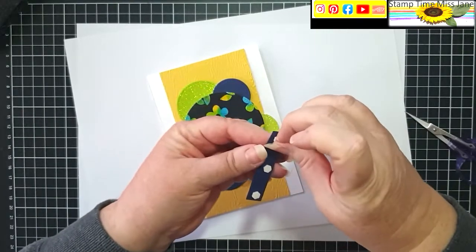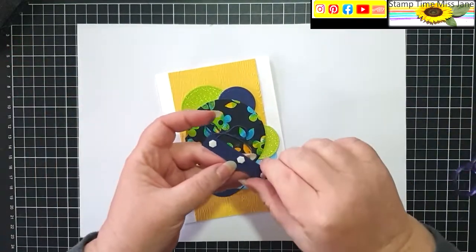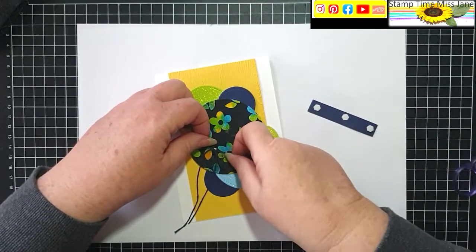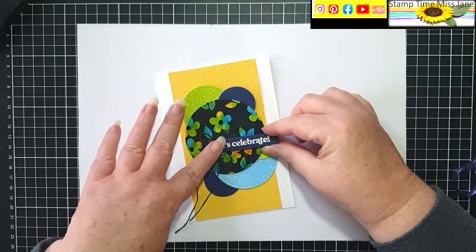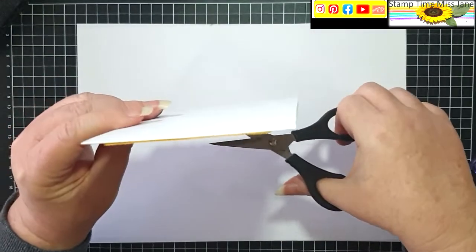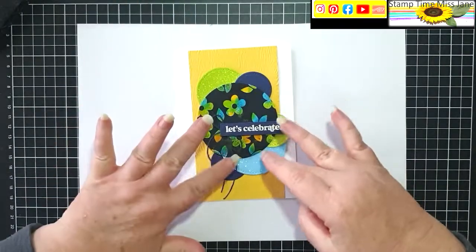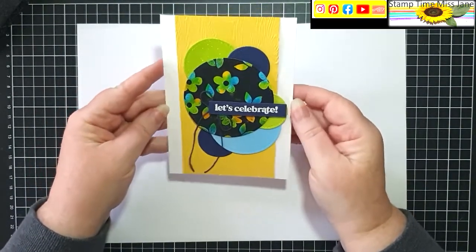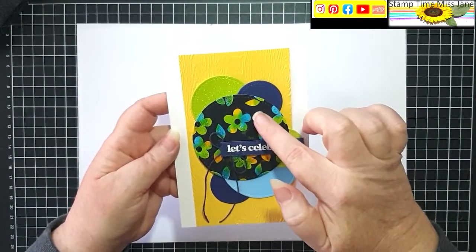I haven't taken the backings off those, Miss Jane — I'm really smart today. When they don't stick, it's because you haven't done the right thing! You might need to trim that just a little. I'm going to put some bling on — or no bling, it's got bling from the glitter. I don't think we want to go too much more with the bling.